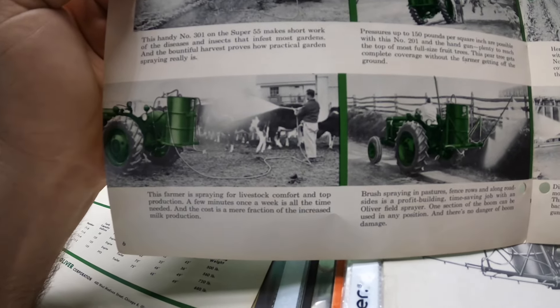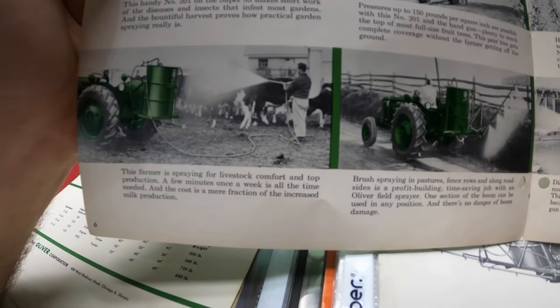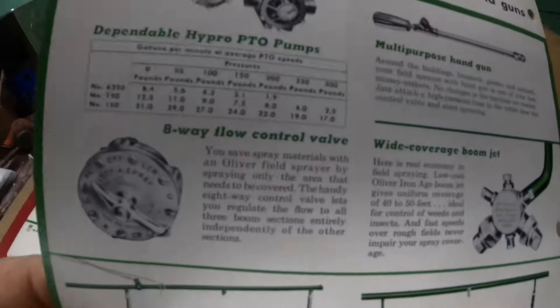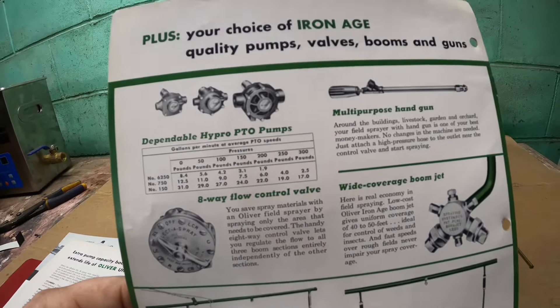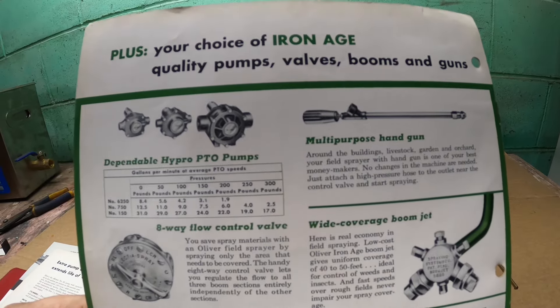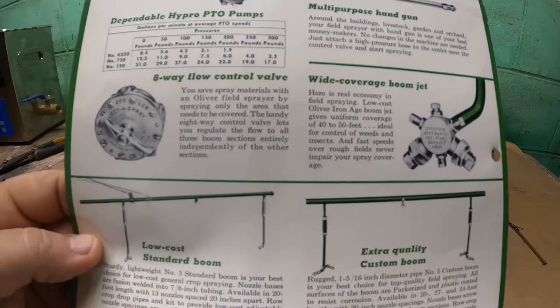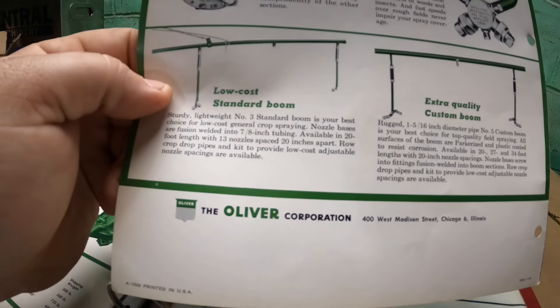Farmer spraying for livestock comfort and top production — a few minutes is all that's needed. This one shows a lot of the different types of pumps and stuff, and that's what I used to find one. I found one original, so that's handy. And they have drops on them.